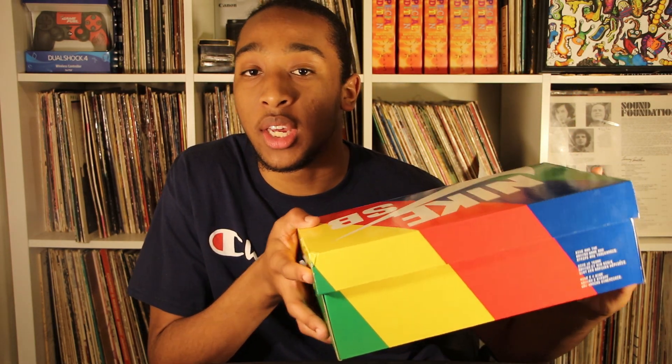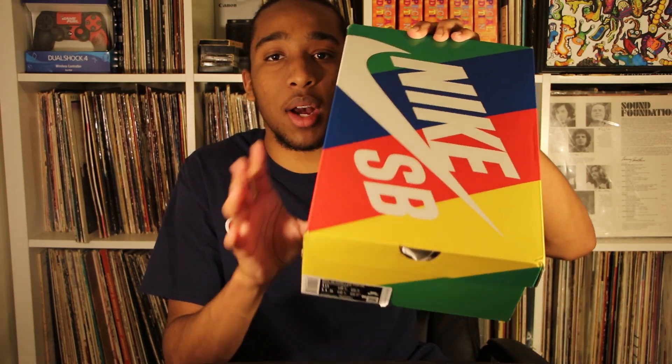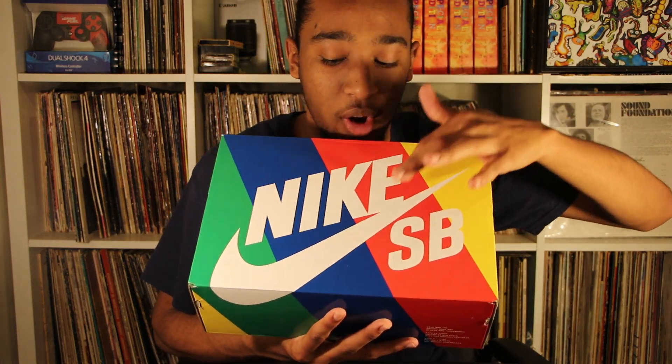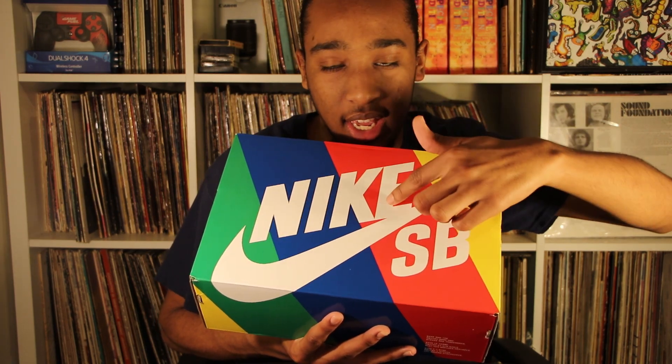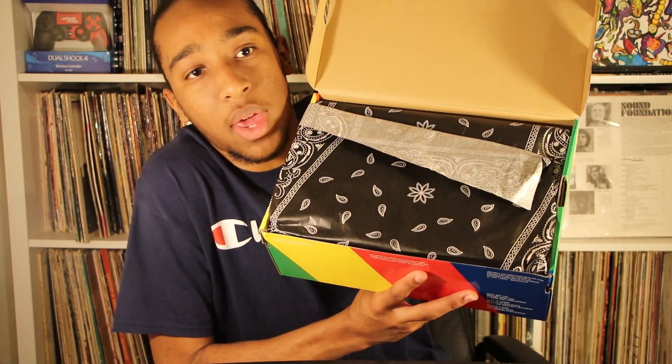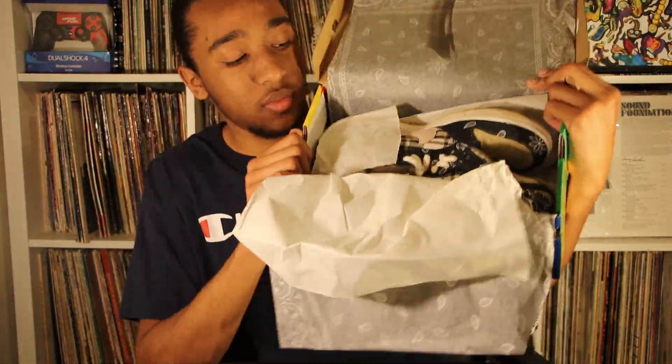The Travis Scott shoe actually comes in two boxes — there are two editions to the shoe. This is the most basic edition, which comes in this rainbow color box. We got the colors yellow, red, blue, green, and an all-white Nike SB logo, a different style of wrapping paper.